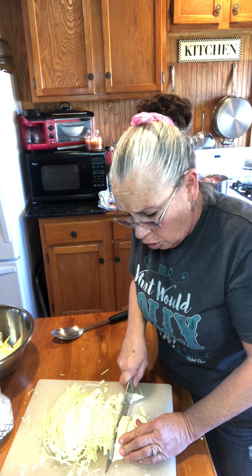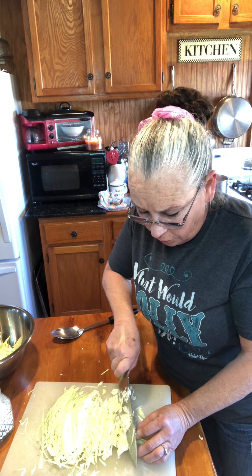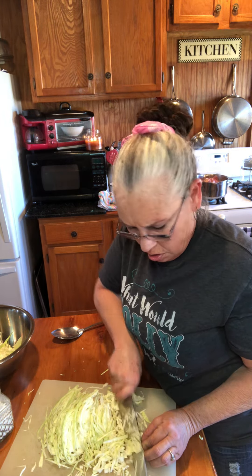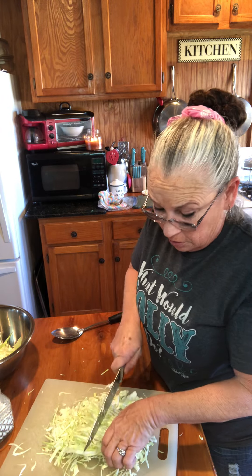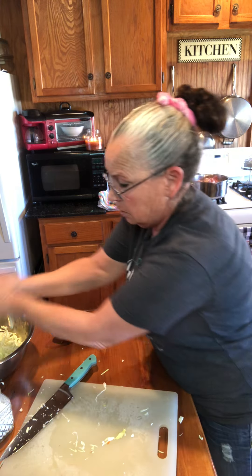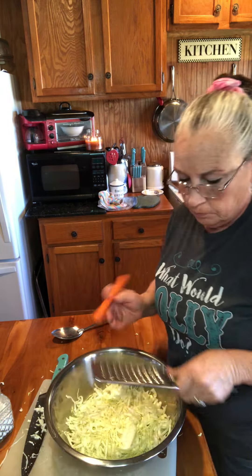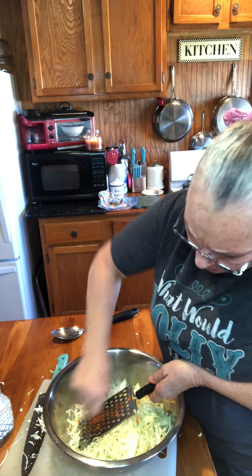Now, if you don't have cabbage in your refrigerator and want to make coleslaw for company, you can buy one of those big bags of already-cut coleslaw at the store. It's chopped up pretty and has purple cabbage, green cabbage, and everything in it, chopped and ready. Then all you have to do is make your dressing, which I'm fixing to show you. This will make the perfect little size bowl for Buzz and me. I'm going to cut that carrot and get my little trusty grater. Really and truly, the carrot is just for color — I just think it adds that little orange speck.